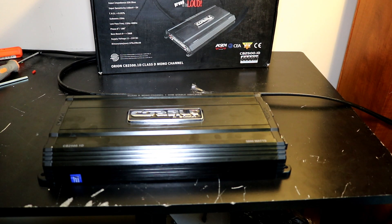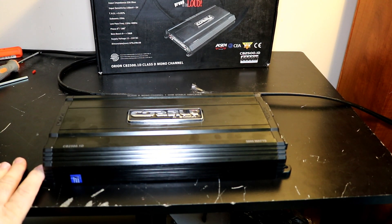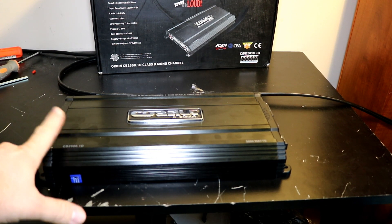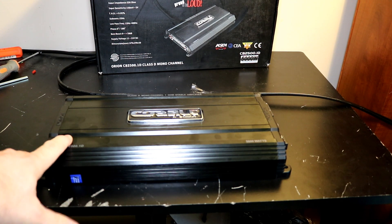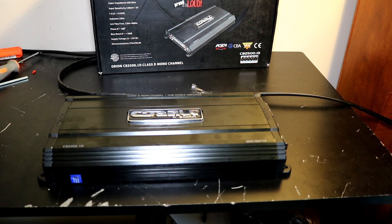If you've got $120 to spend and you want a 1,000-watt amplifier, go for this one. It's not an impressive amp. I really wish it had made its ratings, but it wasn't super far off. You're not getting a true CEA-rated amp, and I am disappointed in Orion for that. Boo to Orion for claiming it's CEA-rated and hits all these different ratings when it doesn't. I don't really see why Orion would do that.